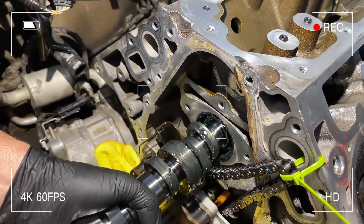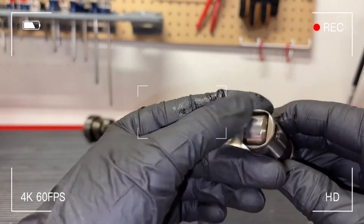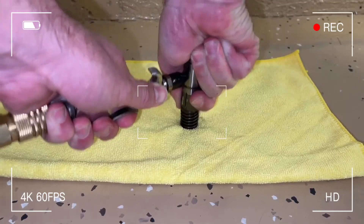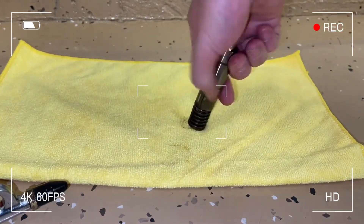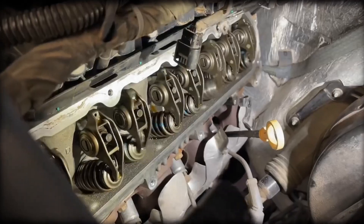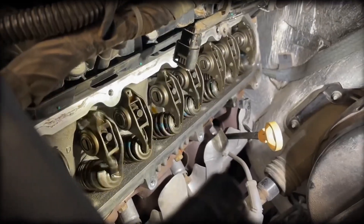One of the more serious concerns with the 6.2 Ecotec 3 is lifter collapse and bent pushrods, particularly common in the L86 with Active Fuel Management. Faulty lifters can lead to significant engine damage, often occurring prematurely at relatively low mileage. Early identification through engine noise — ticking or knocking — or misfire codes can prevent catastrophic failures.